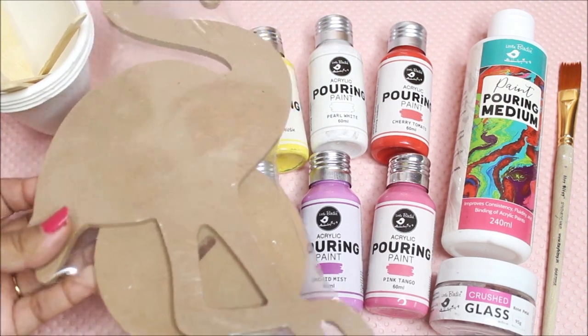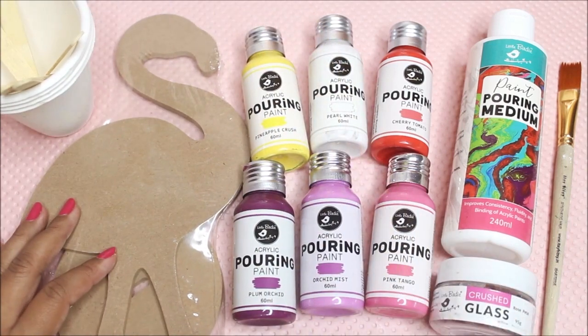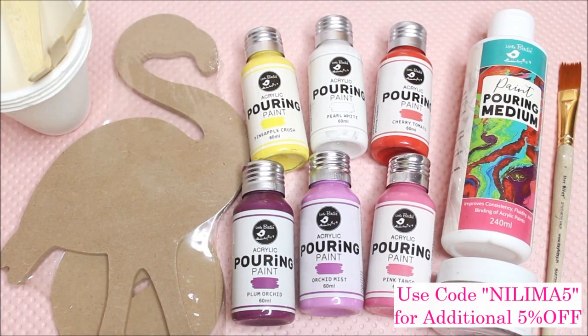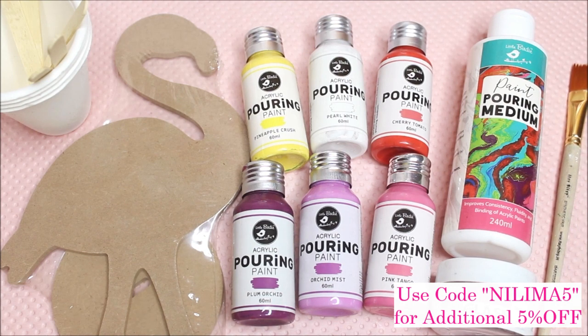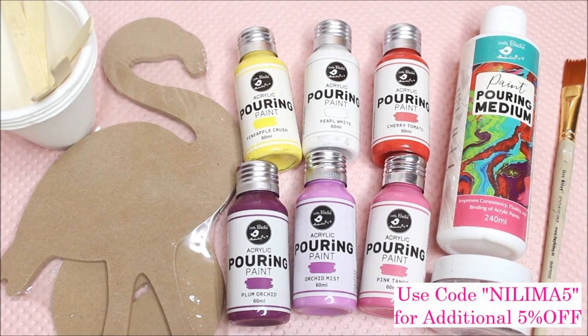Here I have a cutout piece in the flamingo shape, available in two different sizes. Other materials include a few paper cups, ice cream sticks, a flat hair paint brush, and a box of crushed glass in rose petal shape. All these materials will be listed and linked in the description box below. If you use my code NILIMA5, you'll get an additional 5% off on your entire purchase from Itsy-Bitsy craft store.